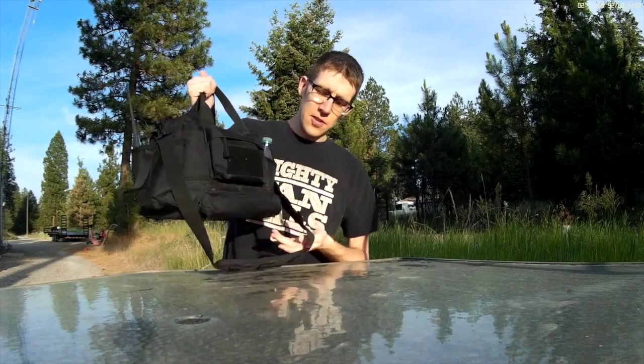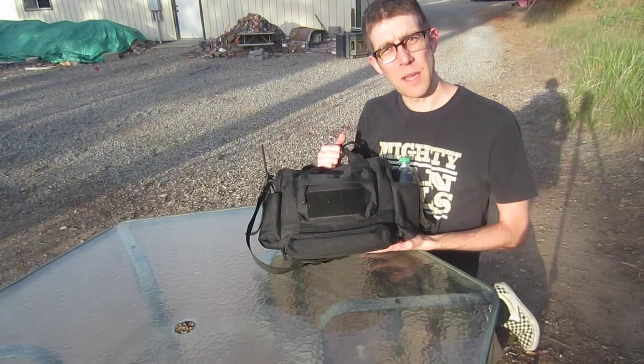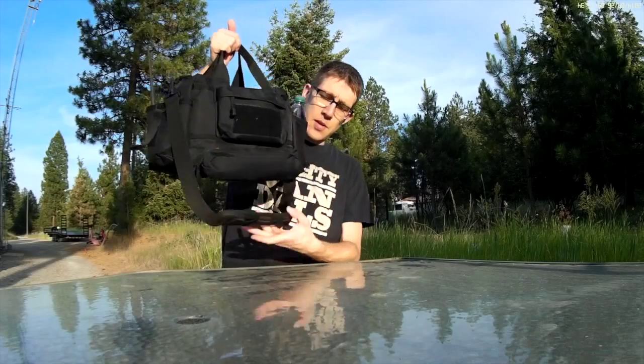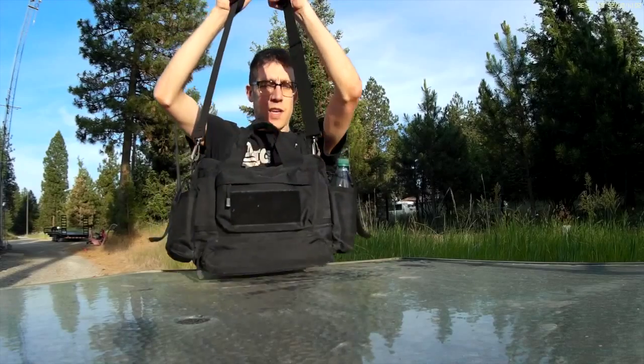So I'm just going to go through the contents and show you what's in it. To start with the bag, it's an LA Police Gear bailout bag. It's kind of meant to be a range bag but I'm not using it for that obviously. It's got a handle on the top and a strap for carrying it.